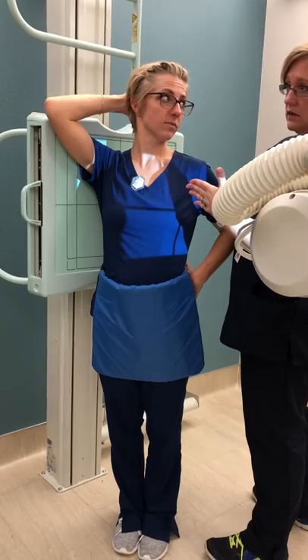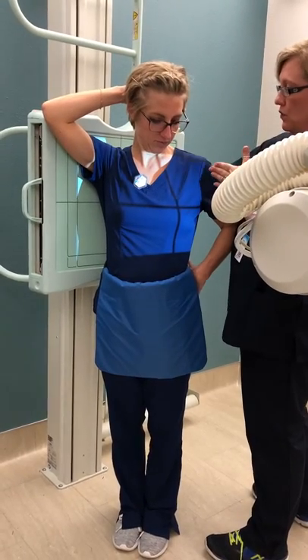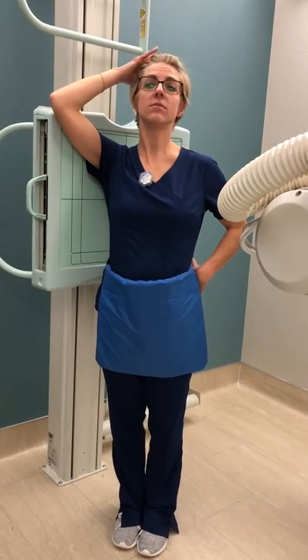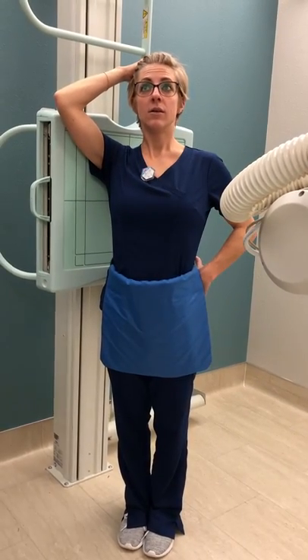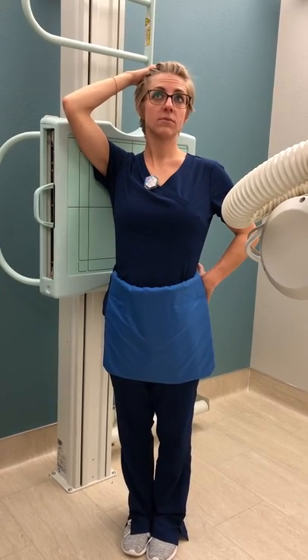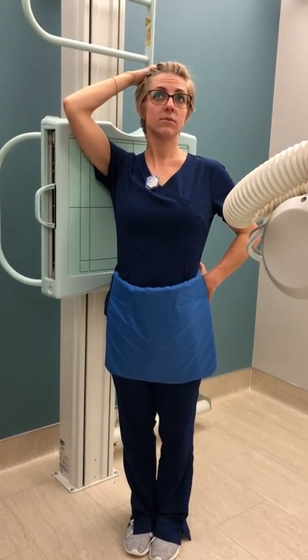Even though we're entering over here, it's going all the way through and we're exiting over here. Chin up. Big deep breath in. Hold it. And breathe and relax.